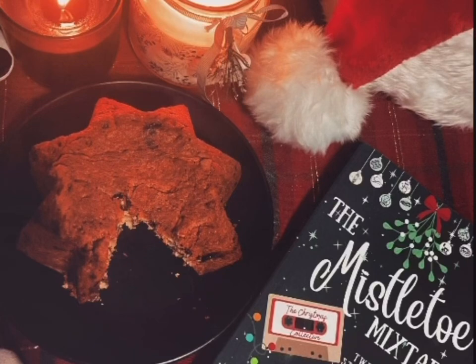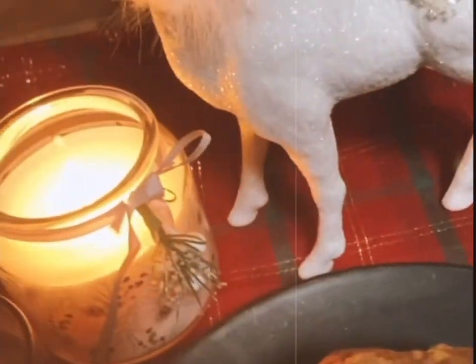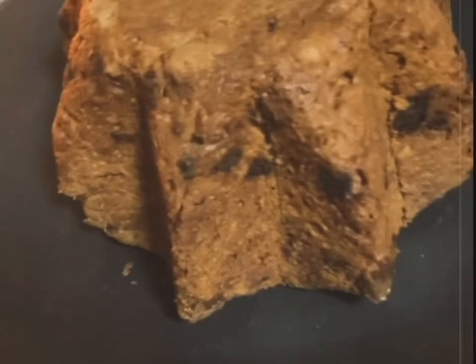Welcome to episode 2 of Recipes Inspired by our new book, The Mistletoe Mixtape. Much like the main character of this story, I did not have my life together enough to attempt to make a Pandoro bread. So instead, I've gone for a Panettone in the shape of a Pandoro tin — hence the name, Bianca's Pandetone.